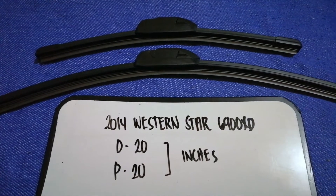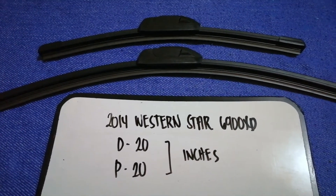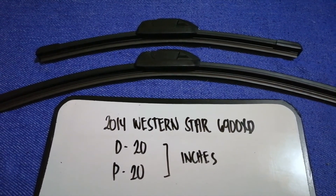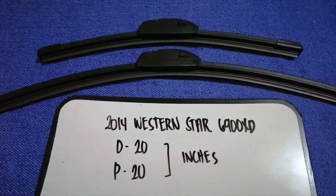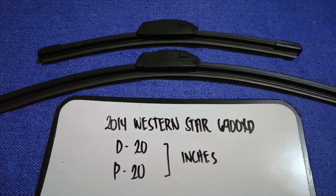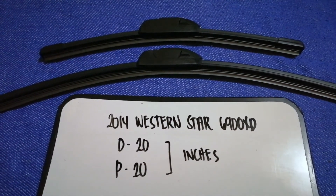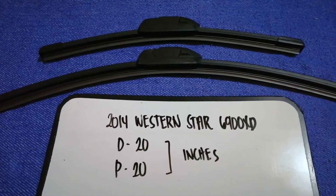The wiper blade replacement size for the 2014 Western Star 6900 XT is 20 inches for the driver's side and 20 inches for the passenger side. As you can see, the blade size is the same for both sides.